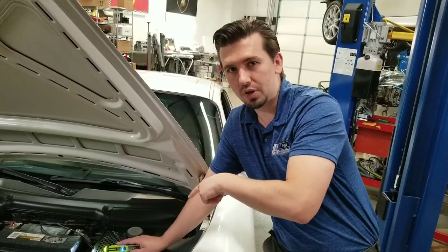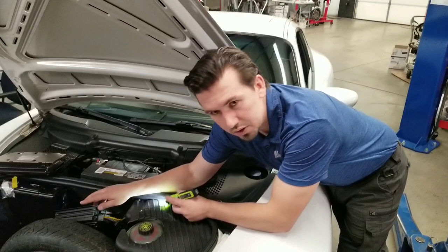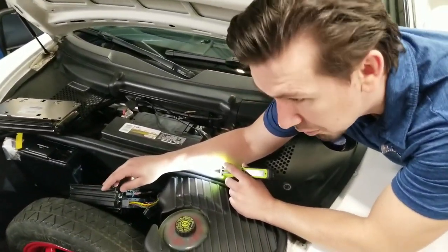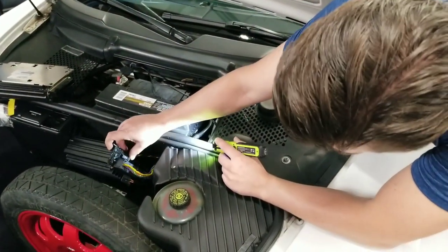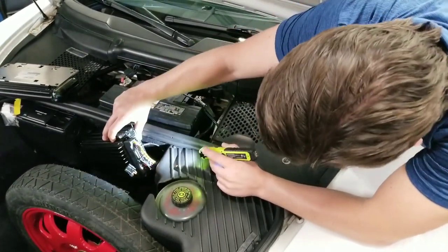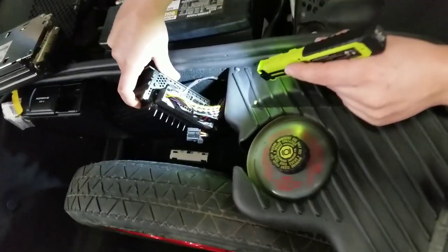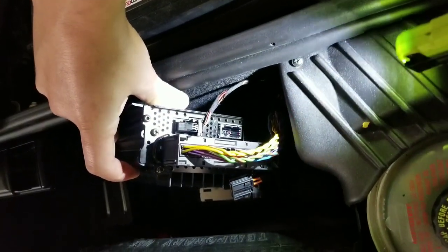Now we've gotten to this amplifier and I suspect that it went bad. I have a way of testing these — if we see that red blink right there, that's part of the diagnostic process.